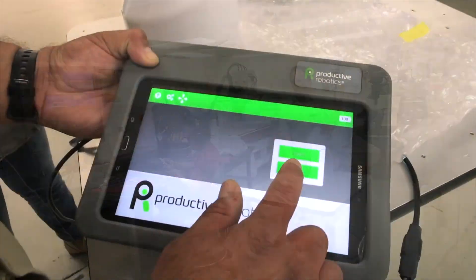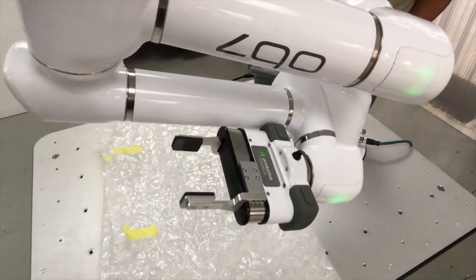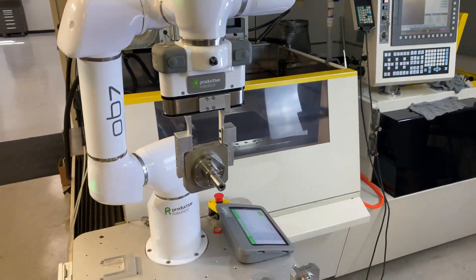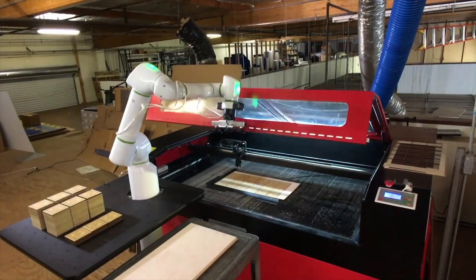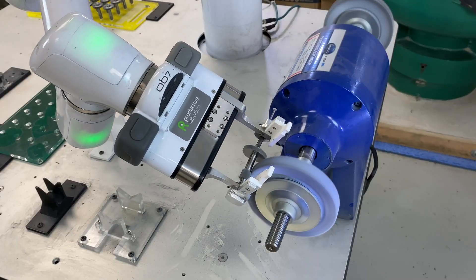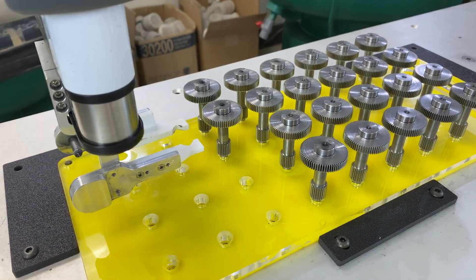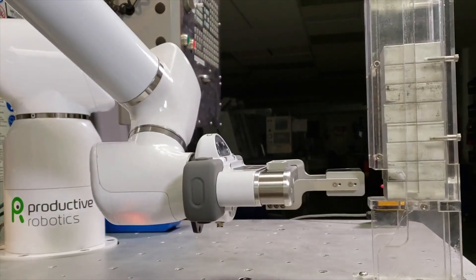With built-in rolling base and no programming required, OB7 has the fastest setup of any COBOT. A powerful tool, your employees can use OB7 right away and be more productive. In most applications, COBOTs simply move parts from one precise location to another.